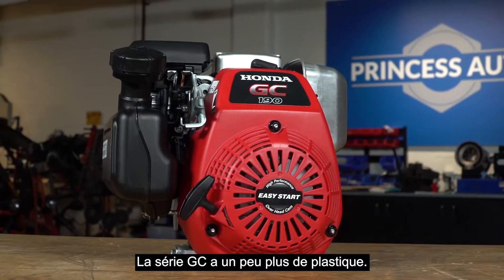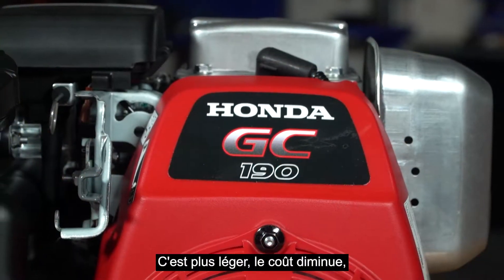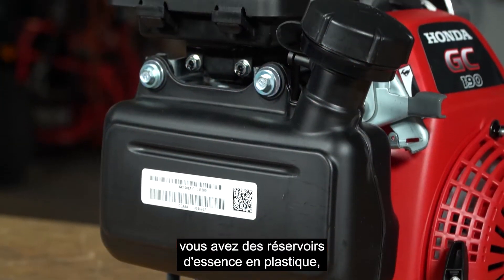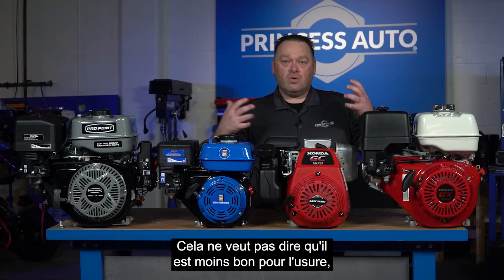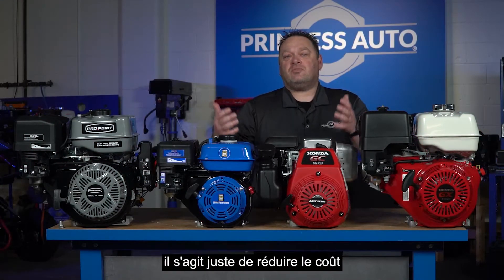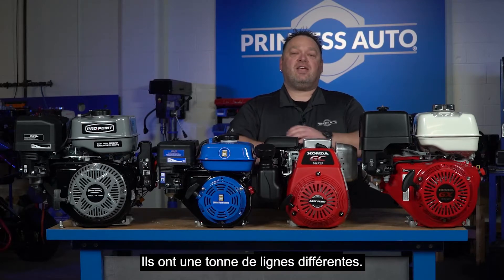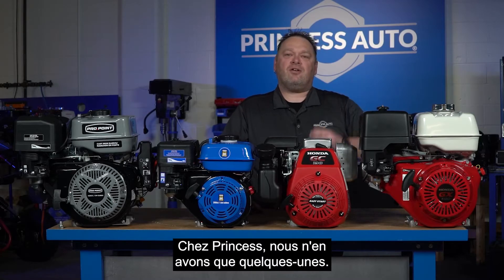The GC series has a little bit more plastic — it's lighter weight and the cost comes down. You've got plastic fuel cans and plastic recoil covers. That doesn't mean it's any worse for wear; it's just bringing the cost down. Honda carries a ton of different lines, but at Princess Auto we only carry a few of those. We've gotten rid of some of the horizontal units and carry a couple of models within the vertical shaft units.